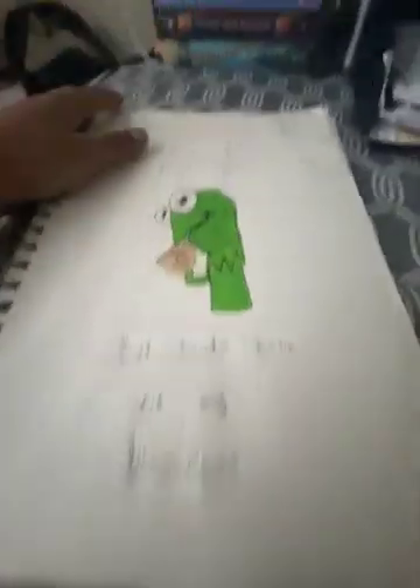This is Kermit the Frog drinking some tea. Gotta spill the tea, you already know. This is the third grade writing.